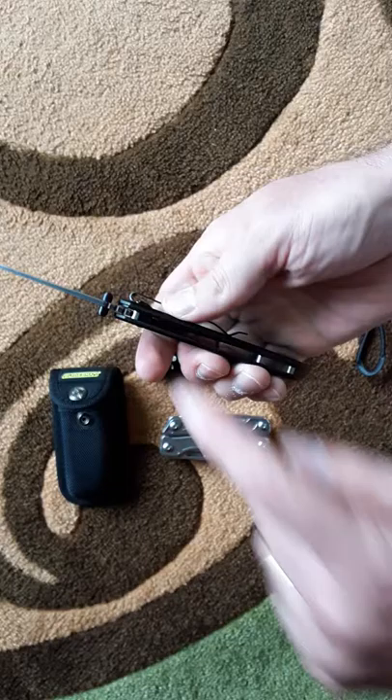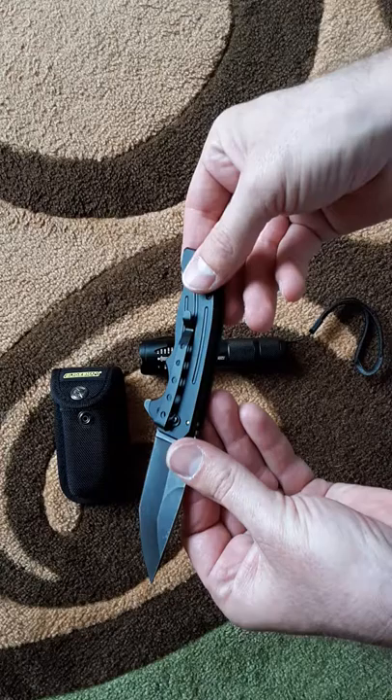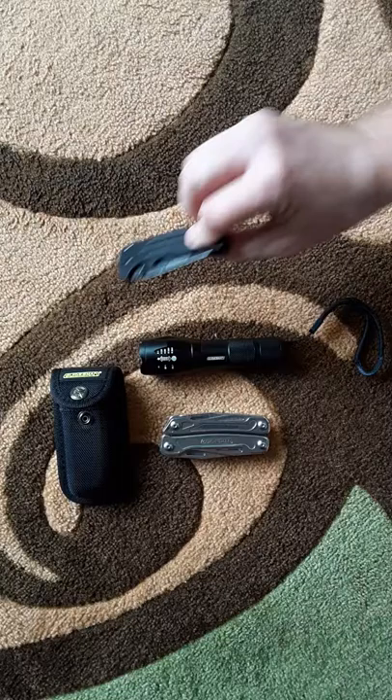I like the black wash finish, the little finger guard, and there's some jimping here for your thumb. This thing locks up tight — there is no wiggle in it. Aluminum handle, pocket clip — not my ideal look, but it'll work. It's lightweight and thin, which are aspects I like in a pocket knife.